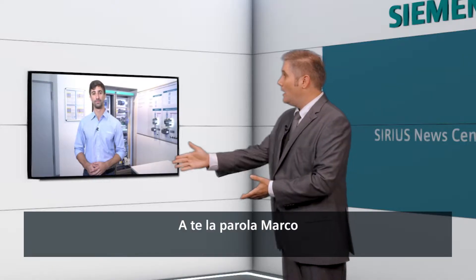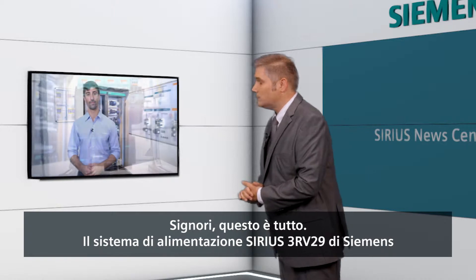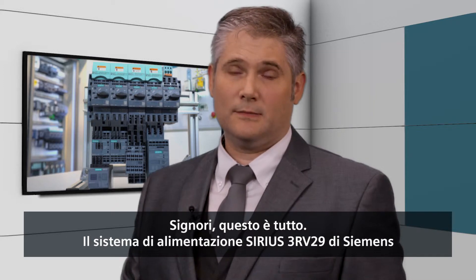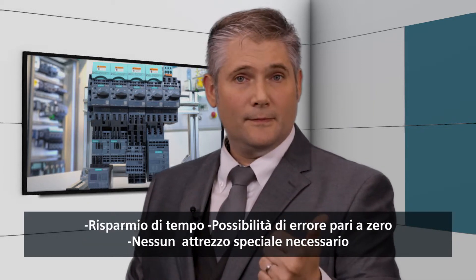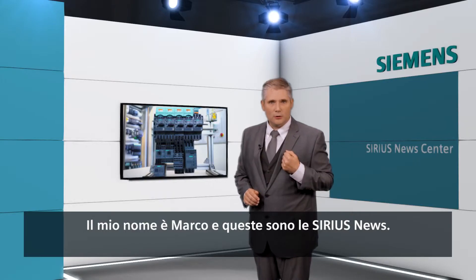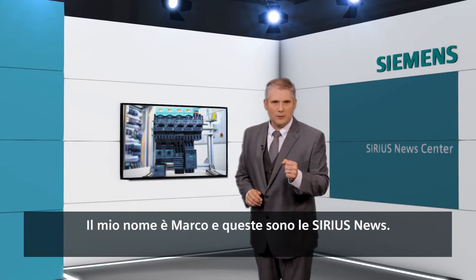Back to you Marco. Thank you Filipe for this live demo. There you have it folks — the Sirius 3RV29 infeed system from Siemens. Save time, mistake-free, and does not require any special tools. My name is Marco Normandin and this is Sirius News.